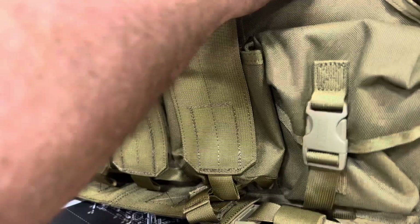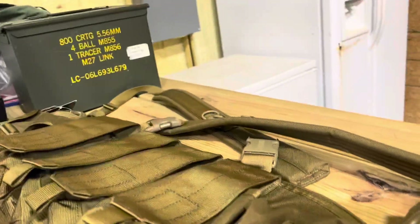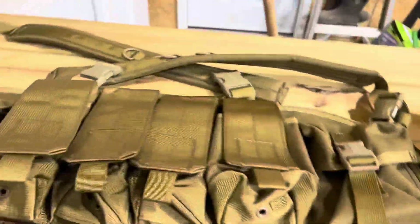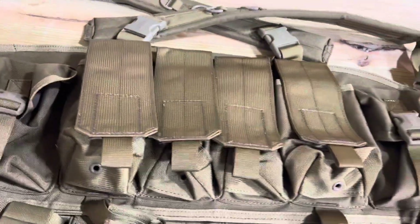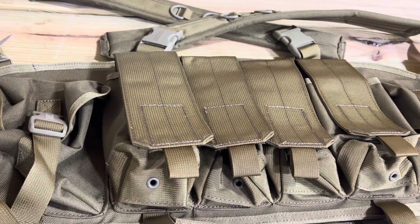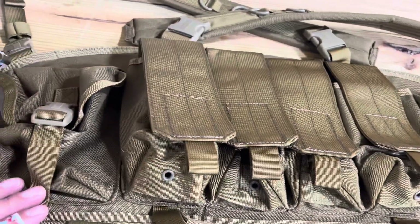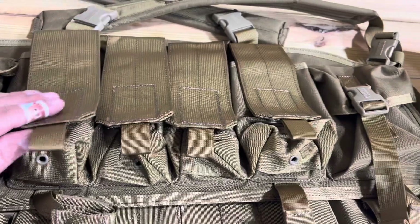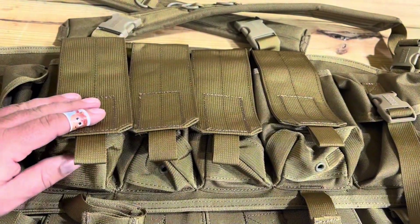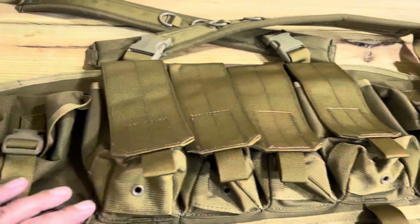I just want to do a review on the Blackhawk Commando chest rig here. I was able to get this on Black Friday for around $70. It gives you four magazine holders here, two in each one, so you hold eight magazines.